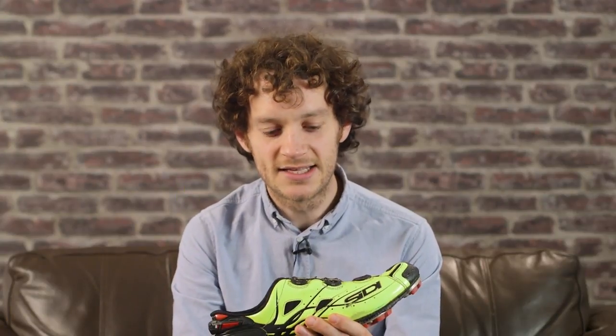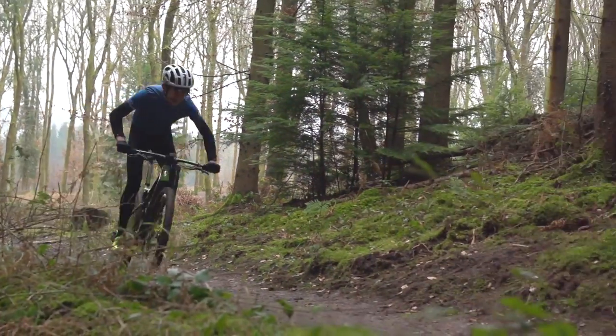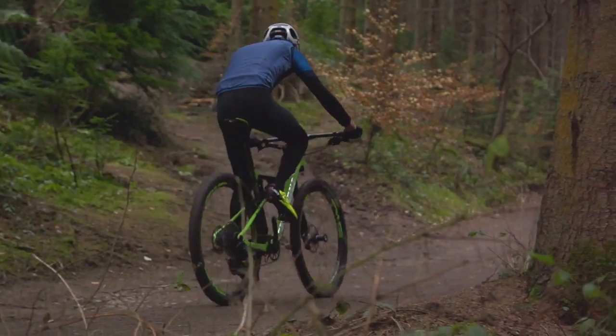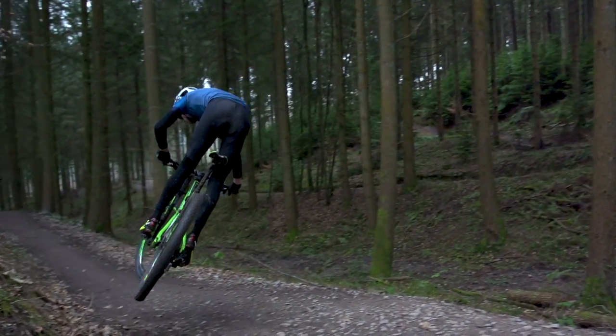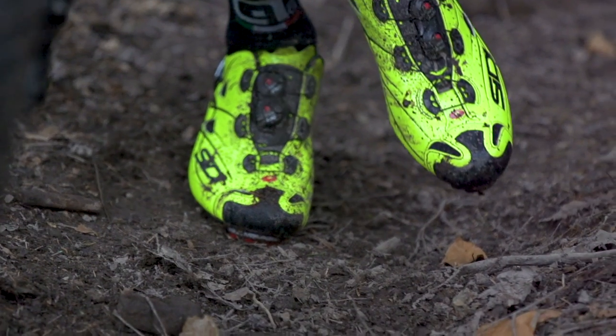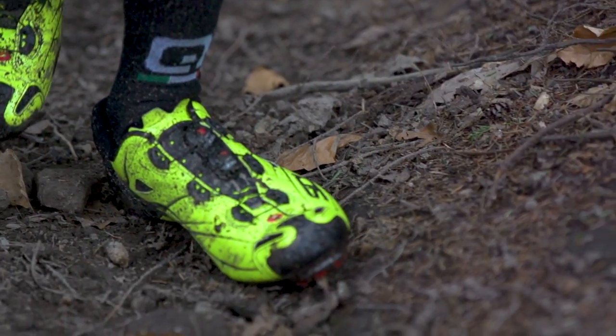I'm going to start with the Sidi Tiger. The Sidi Tiger is more of a reworking than a whole new shoe. The old shoe it superseded is the Draco and it's fairly similar but there are obviously some differences. The sole and fit have remained virtually unchanged, so you're going to get a full carbon sole that's totally unyielding — no losing any watts through the pedals with these shoes. Fit is fairly narrow. Sidi's have got a reputation for a fairly narrow fit, and if you're normally comfortable with a Sidi this is no different.